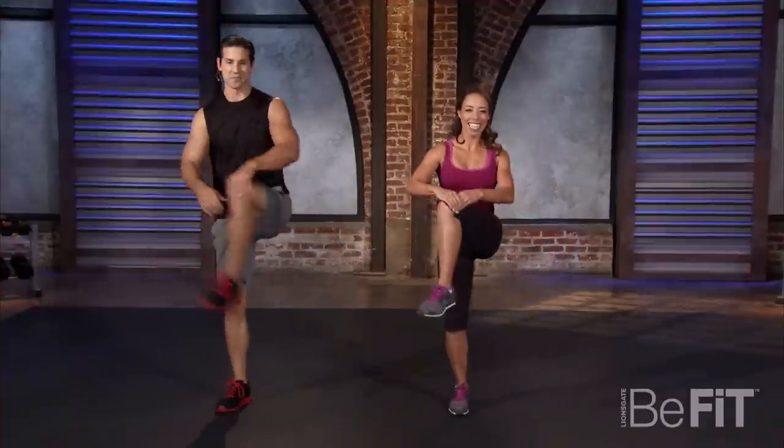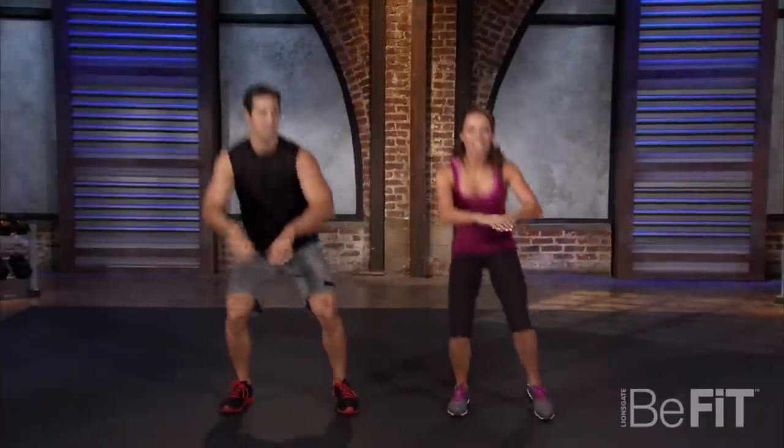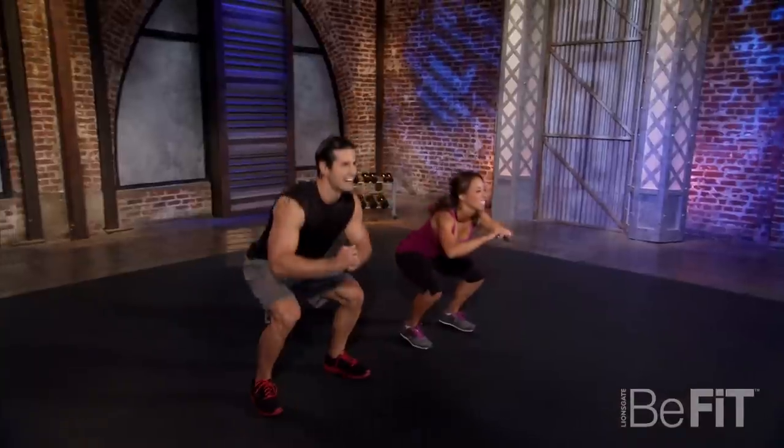Nice and slow — slow it down a little bit. You know I'm a sprinter. Can't keep up with you. It's a marathon, right?